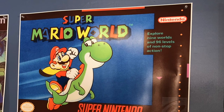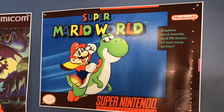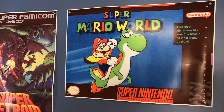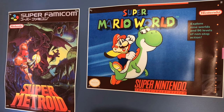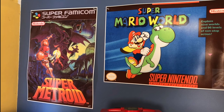Many of you have noticed and asked me about these posters in the background. I'll be right up front and honest — I don't think these are licensed. I didn't ask when I bought them. I bought them at the Portland Retro Gaming Expo. I just thought they were super cool and some of my favorite games, and I needed some artwork for my walls.